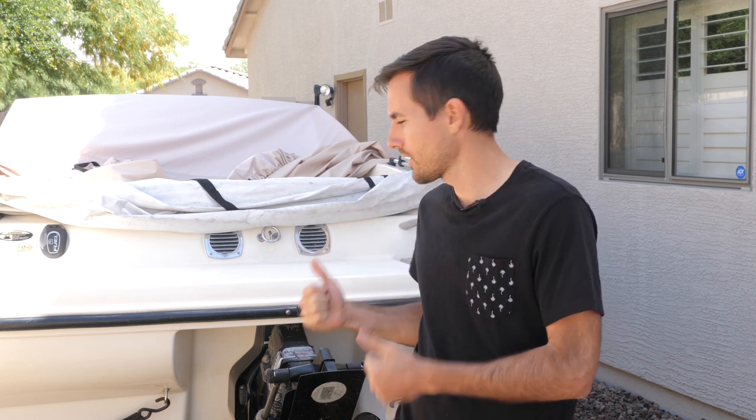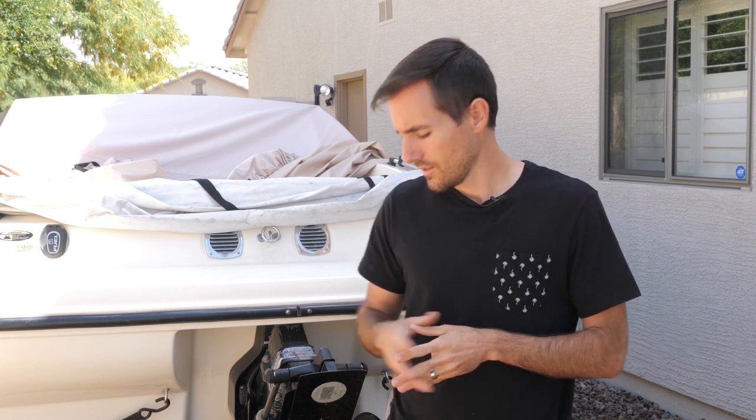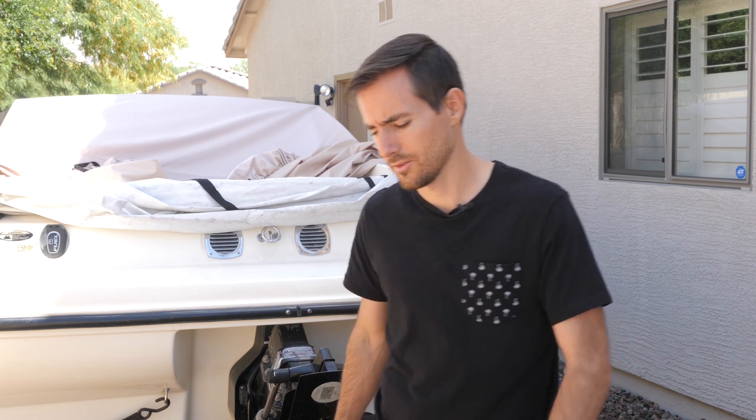Hey guys, thanks for clicking on this video. Today we're not going to do anything too crazy — it's just going to be some guide rails for the boat that I bought through Amazon. These seem to have really good reviews and we're going to see how they work, so let's get into it.